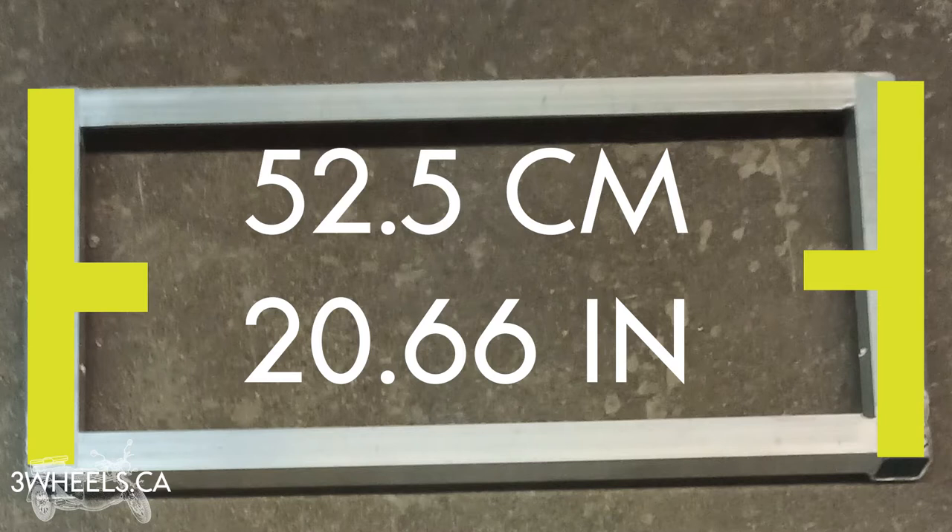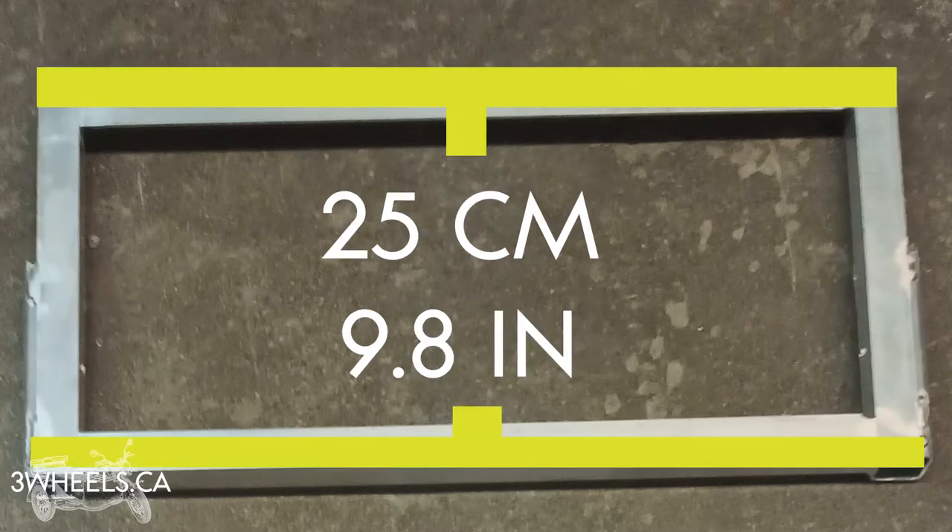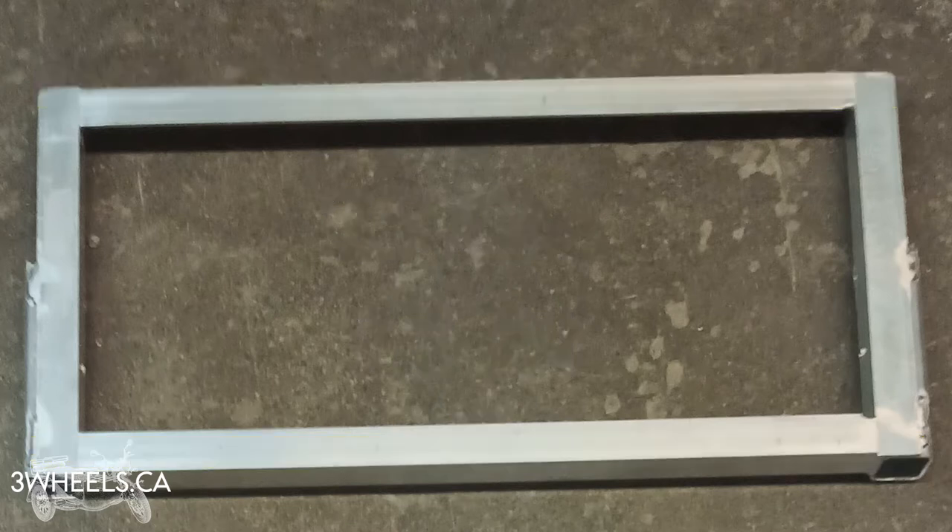The bracket plate is approximately 52.5 centimeters wide and 25 centimeters deep. These are the dimensions to remember when purchasing an air conditioning unit for your trailer, or if you already have one, just to make sure it will fit on the bracket.